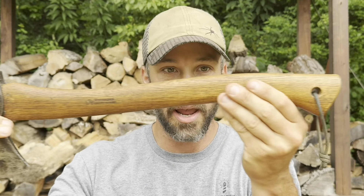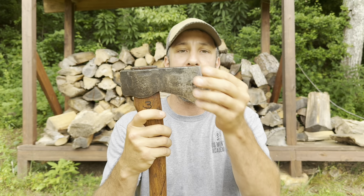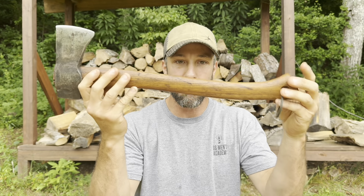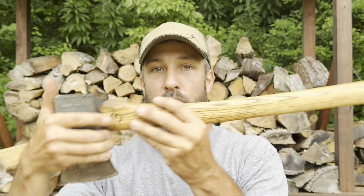If you want to fell larger trees, you might want an axe with a longer handle such as this one right here. This is still on the smaller side of axes, but it's starting to take up a bigger space. Again, is this something I'd want to carry in my pack? Personally, no. It's more of a home-site or truck-type tool because of its bigger, bulkier size.